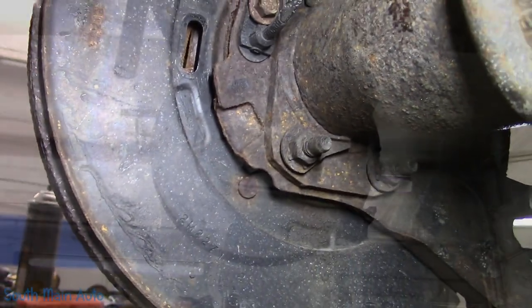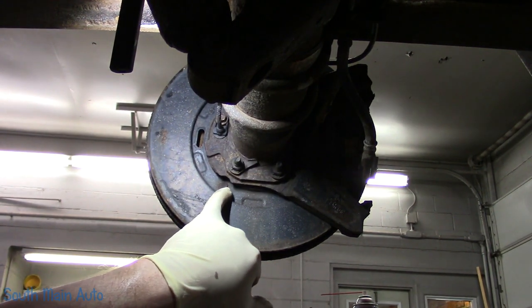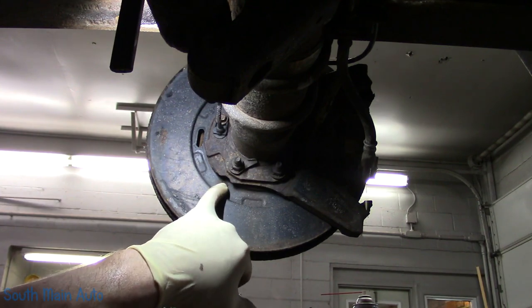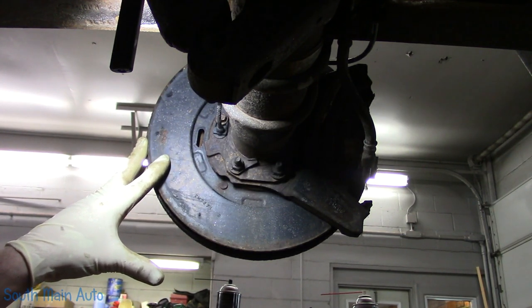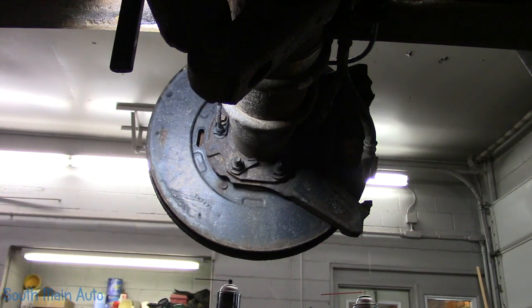A couple of options at this point. The little nails that stick through here — the hold-downs — you can take and grind them off carefully. Don't ruin your back plates. Grind them off and try to wiggle the whole drum off — beat it, do whatever you've got to do to get it off. It'll destroy your parking brake shoes, which are probably already junk anyway. Or we can get out old vector here — we'll put a little bit of heat on that.